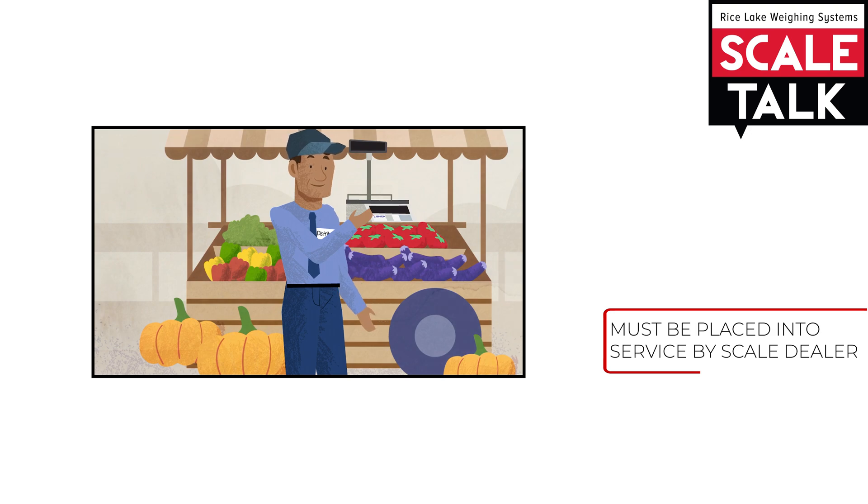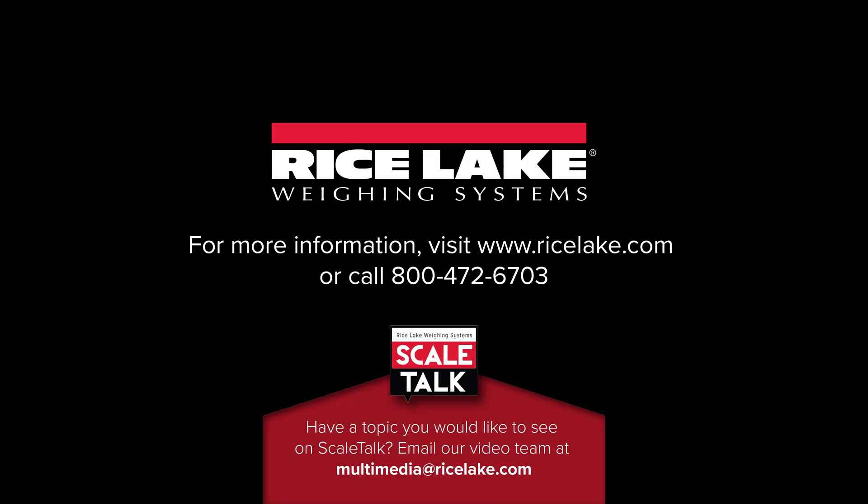Now you know what it means for a scale to be Legal for Trade. Thank you for your time.